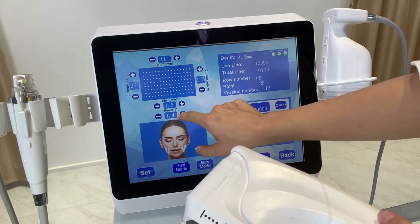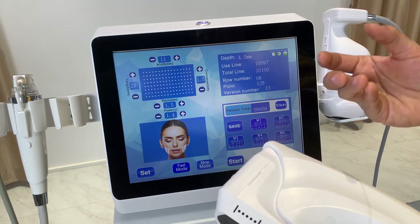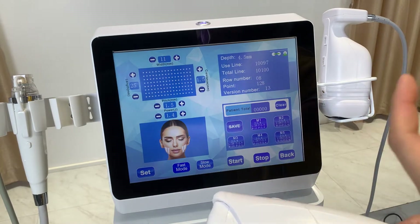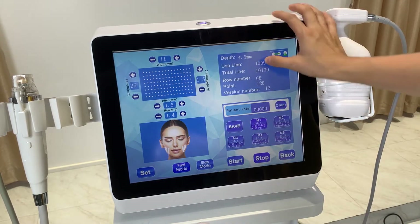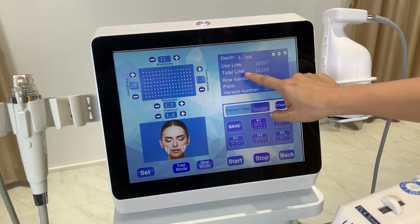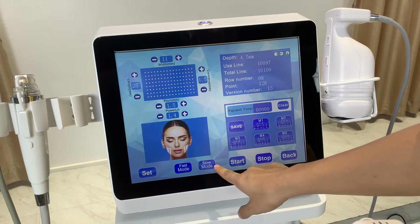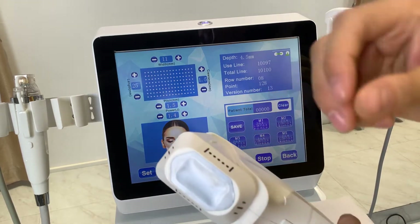Here you set how many lines come out per trigger. Here is the power setting — the most important setting. You need to set it correctly for different areas. For example, near the eye you use a lower energy level, while for the chin, neck, arm, and body you use different energy settings. I'll send you an energy suggestion chart. There are also fast mode and slow mode, which control whether the energy comes out faster or slower.